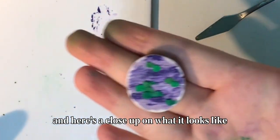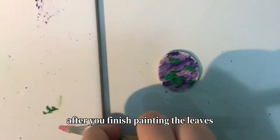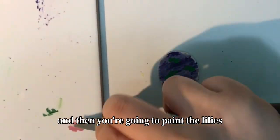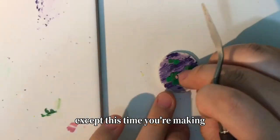Here's a close-up on what it looks like after you finish painting the leaves. Then you're going to paint the lilies using the exact same method, except this time you're making smaller balls.